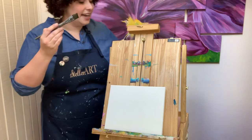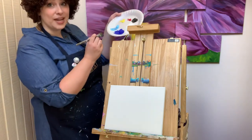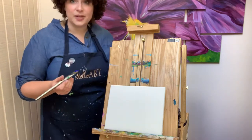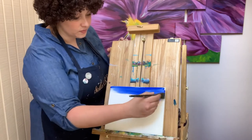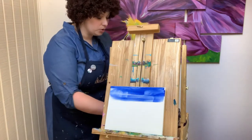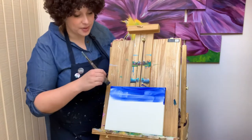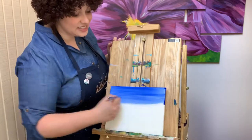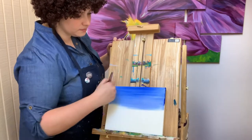We're going to start with our big brush. Take it out of the water, tap on the paper towel, and get some blue paint — scoop from the side so you don't ruin it. I'm going to start with the background. It's always best to work from the back and work your way up. We're going to start from the top and just go back and forth, painting from side to side, making it smooth, stopping about halfway.